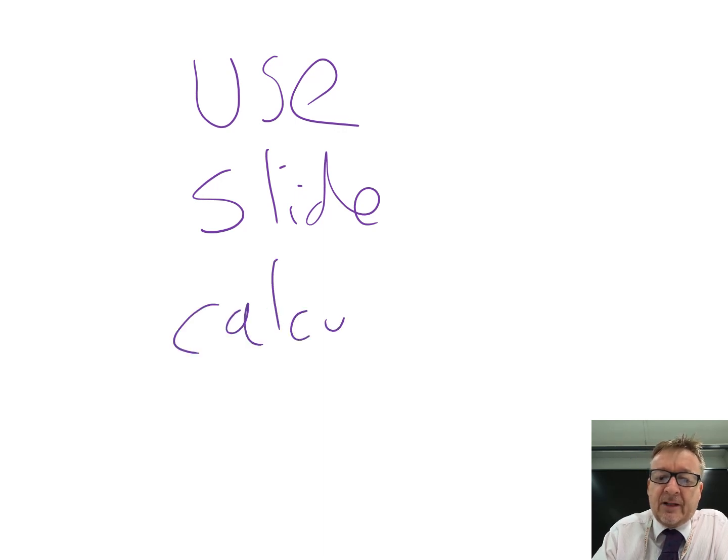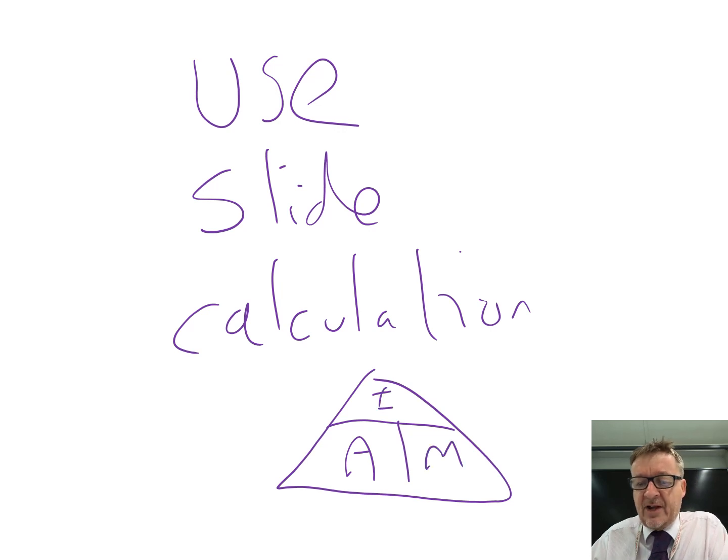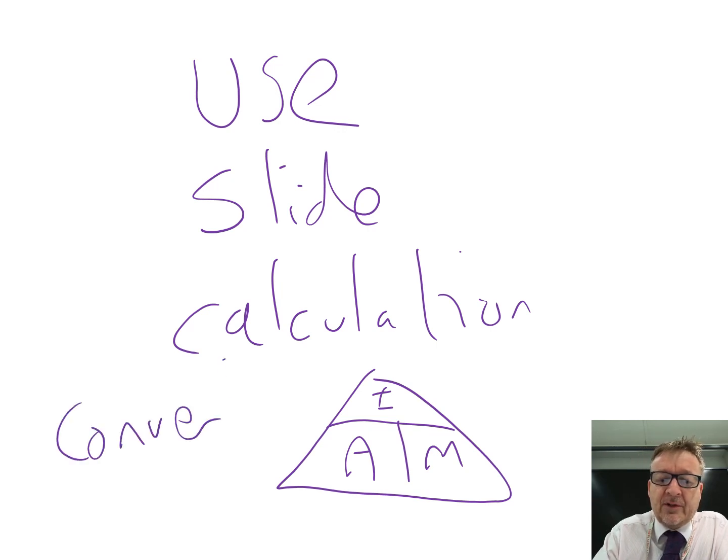It's very likely you'll get a calculation using the AIM equation, since that covers everything to do with microscopes. Always look to convert units so they match - millimetres is probably the best unit to convert everything into.